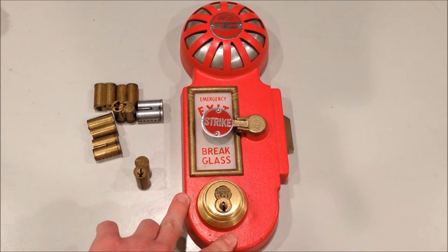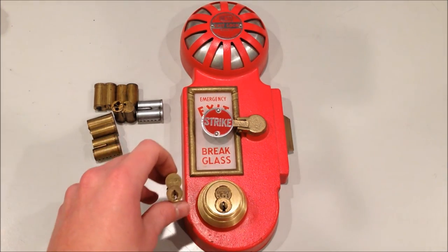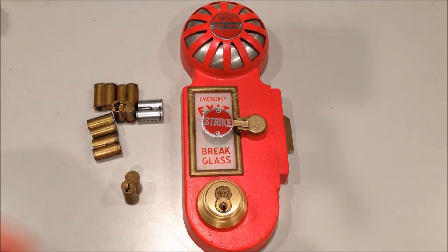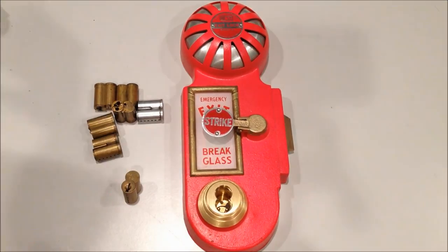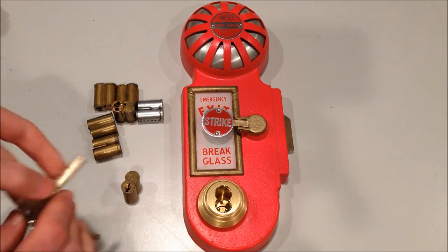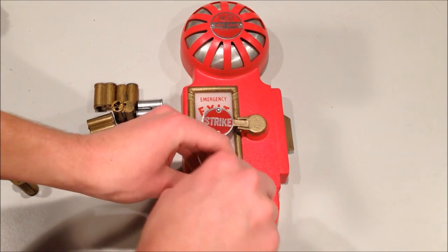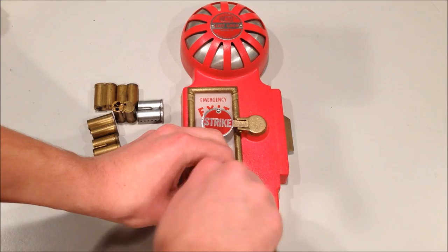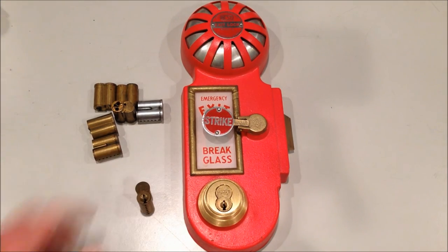I have all of my Best Lock Model B locks keyed the same. But let's say I wanted to change the original lock installed in here to a different core. You would take the control key for the original lock, insert it, and remove. Take the control key for the new lock, insert it in - a little tab on the side opens which allows you to insert it - insert it back into the cylinder, and remove the control key. You then have a brand new lock with a different key than the original. That's great for if you want to control who has access to what areas very quickly, or if you want to remove access from a certain person.